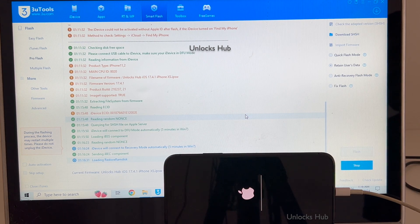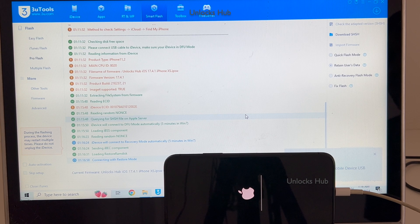You can see the installation has started. Just wait for it to complete. Do not unplug your phone at any point in time.